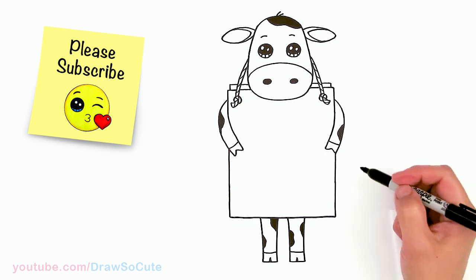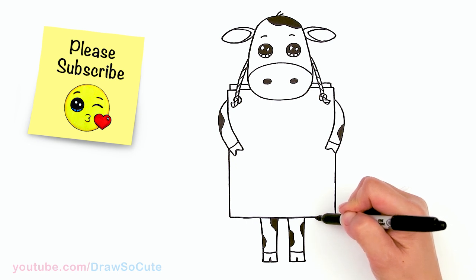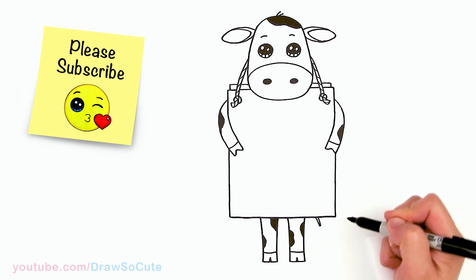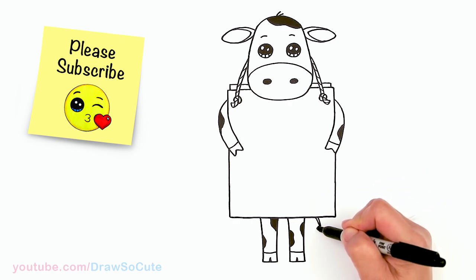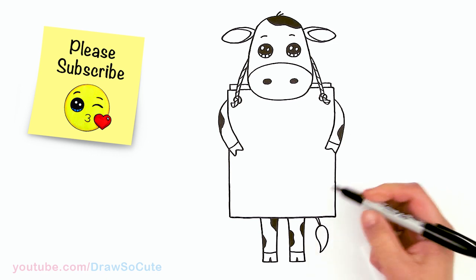The tail — I almost forgot. Right in this area I'm just going to add a little tail by creating a little curve, and then right here the hair part. It's just kind of like drawing a paintbrush.